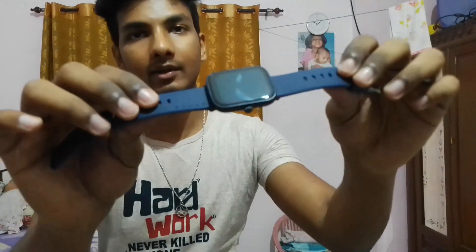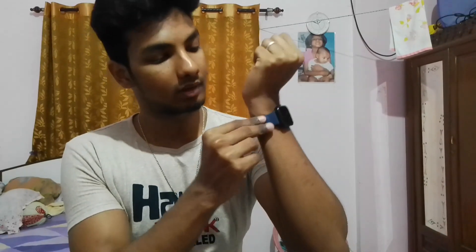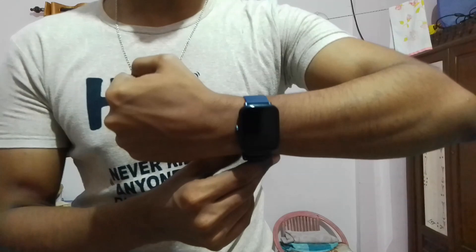Overall the look is pretty classy. If I wear it and show you — there are two straps to hold into a buckle. I feel the look works well with anything you are wearing, especially for men. Whether you are wearing a t-shirt, shirt, or formals, I think this watch will go with any type of clothing.